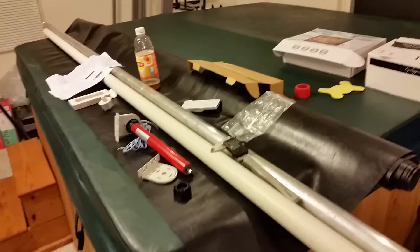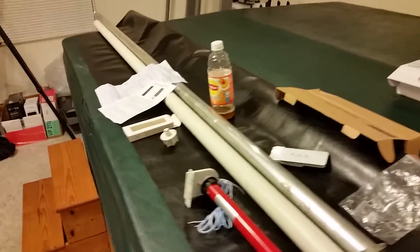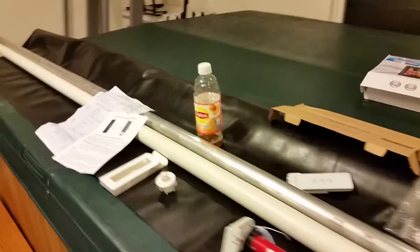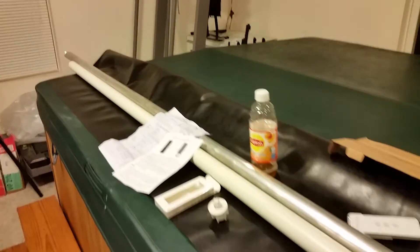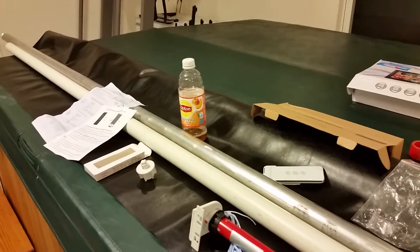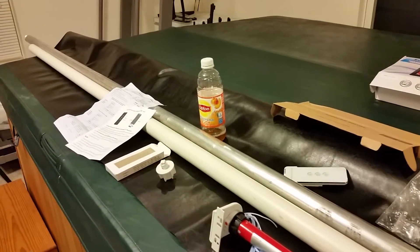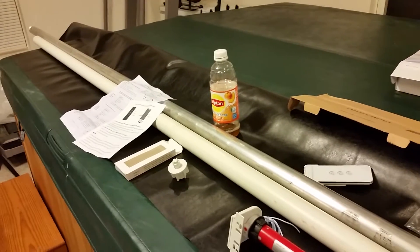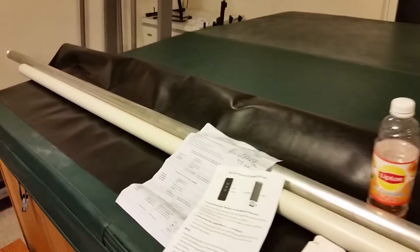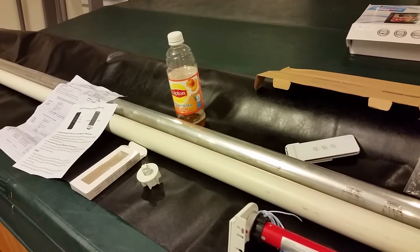I'm gathering up some supplies because I want to make something for newer, nicer RVs. They have these cool shades — privacy shades. You can push a button and they'll drop down just to keep the sun out of your eyes. Or at the end of the day when you want privacy, you push a button and they drop all the way down to block all the light and people from seeing in through your big front windshield.